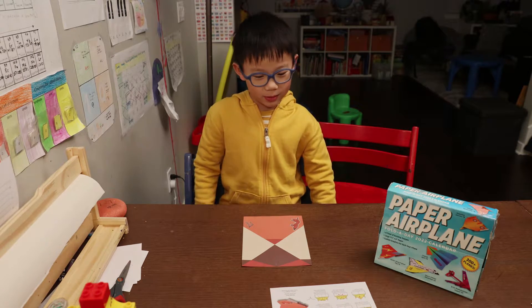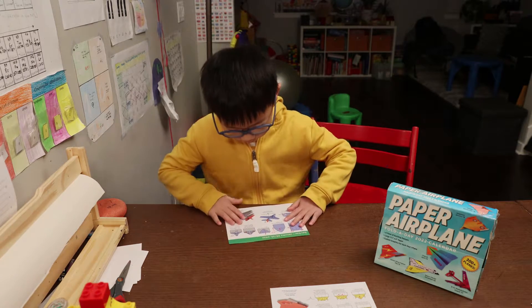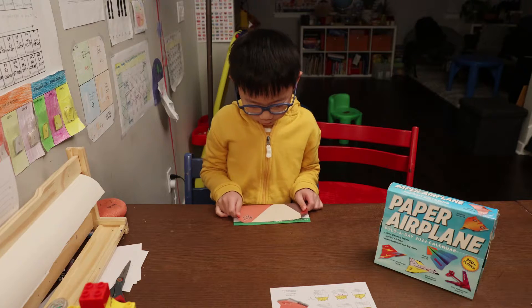Today is Monday, January 24th. It's called Stunt Flops.